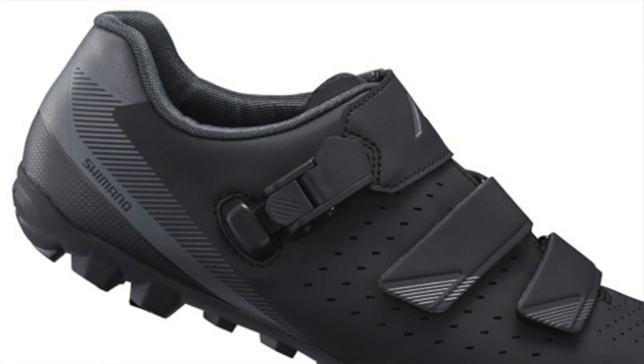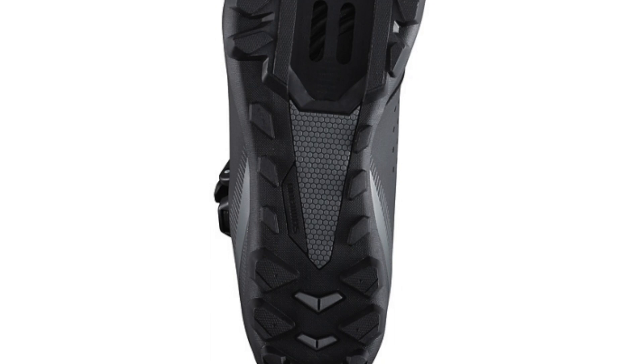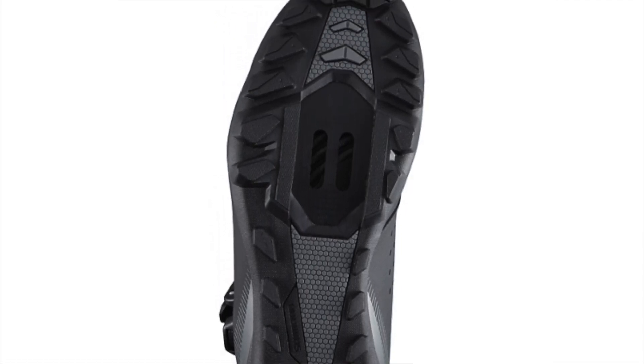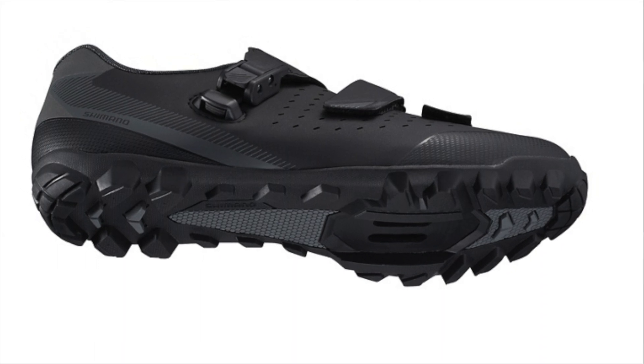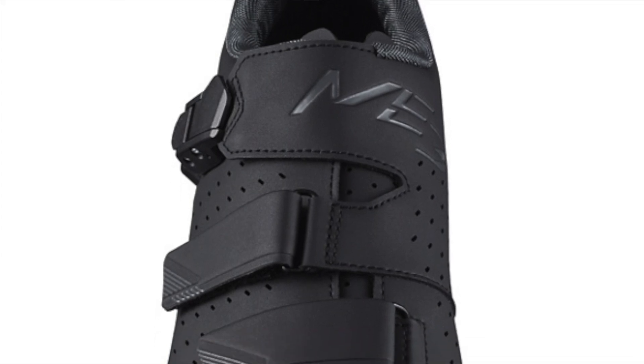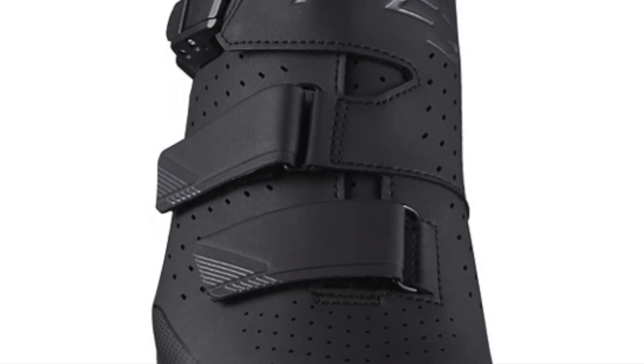Out of the box next is the ME3, or SH-ME301. Instead of a Boa, this one uses a reverse buckle to secure your foot plus two Velcro straps. It has a lightweight rubber outsole for all-condition traction and grip, a glass fiber reinforced midsole, super low profile reverse buckle, and high-density perforated synthetic leather for improved fit and breathability. A versatile off-road shoe engineered to perform on or off the bike.